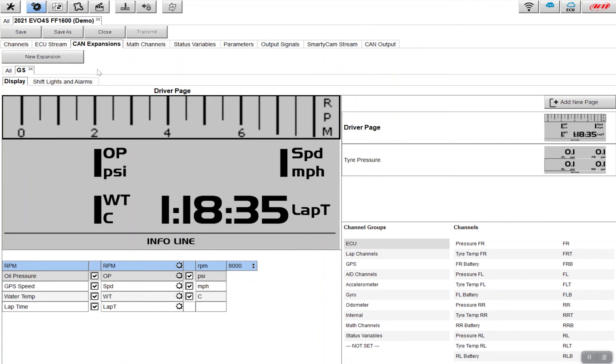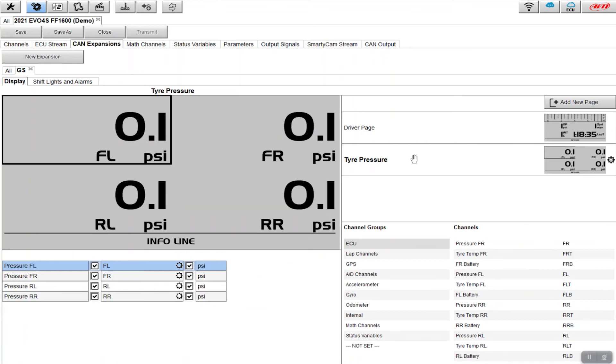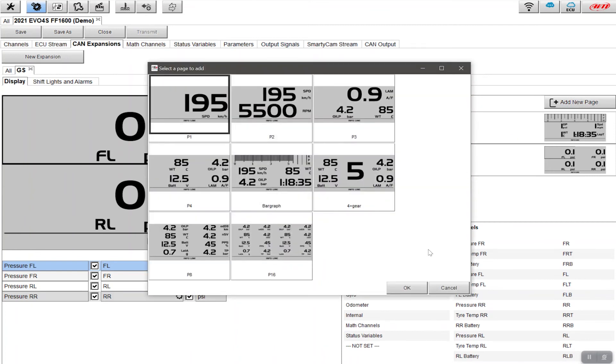Right now I have two simple pages set up: a drivers page showing oil pressure, water temperature, speed, and lap time; and a tire pressure page. I want to set up a brake bias page today. I'll click on a new page. Pages one through four are indicators of how many channels are on that page — so page 1 has one channel, page 2 has two, and so on. I want three channels.